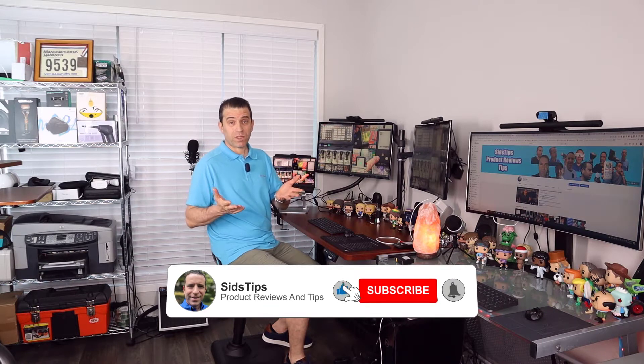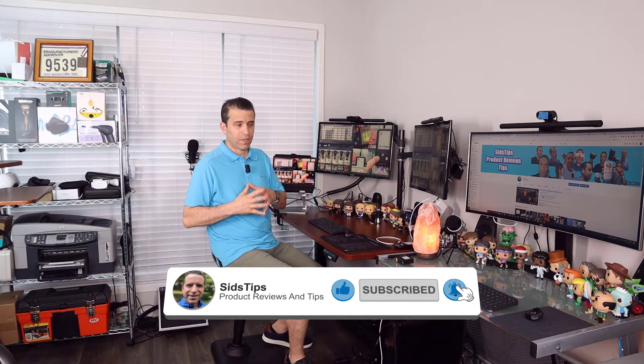I'll also put a link in the description down below. I'd greatly appreciate it if you click on the link if you're interested in getting it, and if you find this video of help, a thumbs up would be great. If you're not a subscriber and find value here, be sure to click that subscribe button and the bell icon so you can be notified of new videos.